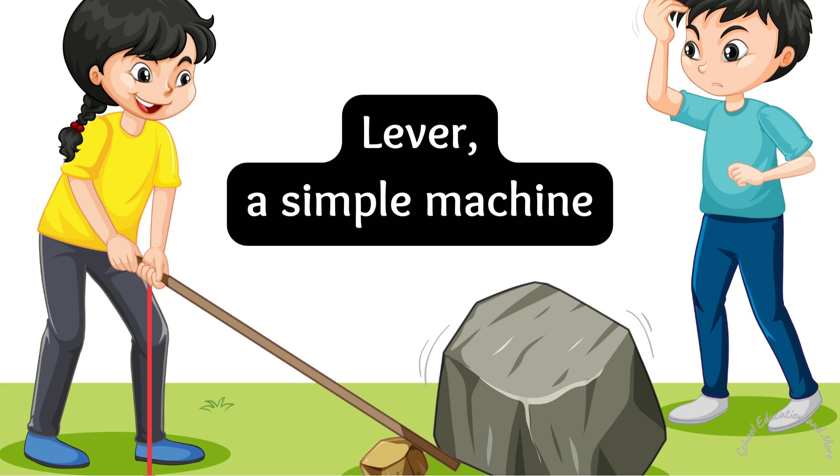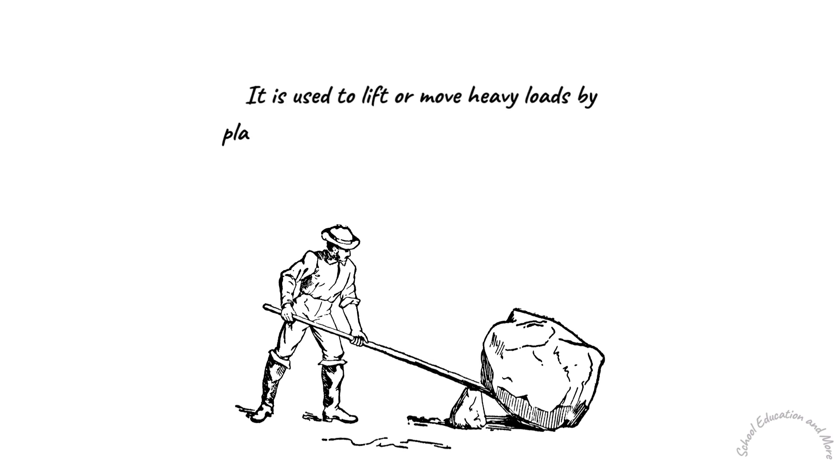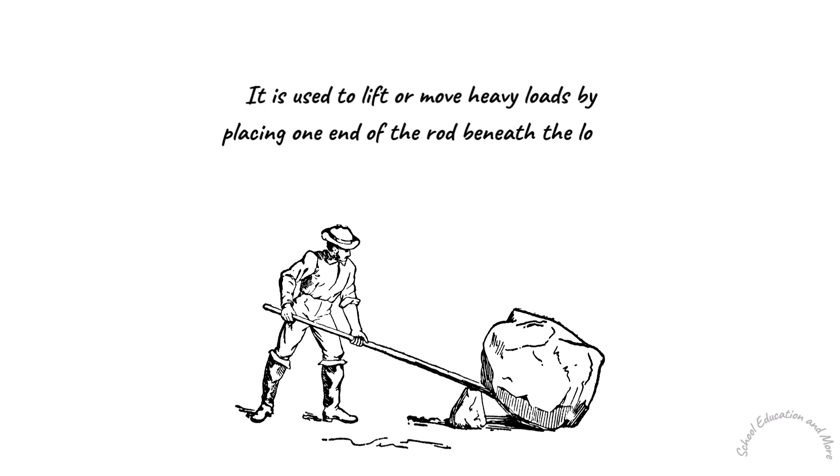A lever is a simple machine made of a rigid bar or rod resting on a pivot. It is used to lift or move heavy loads by placing one end of the rod beneath the load and applying pressure on the other end.